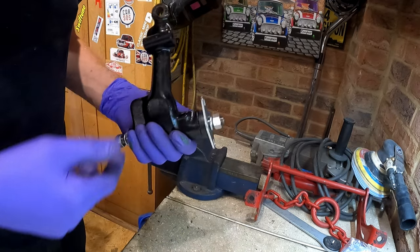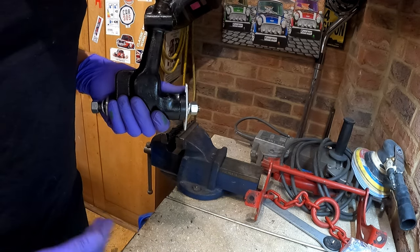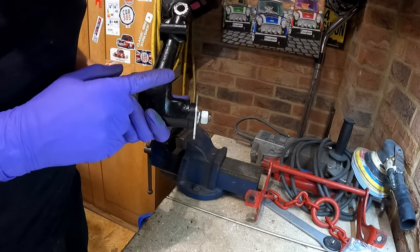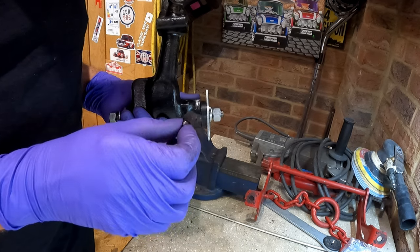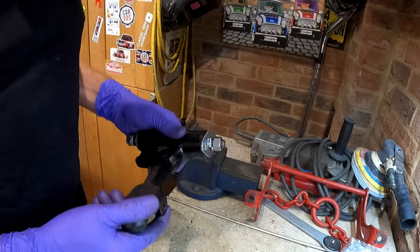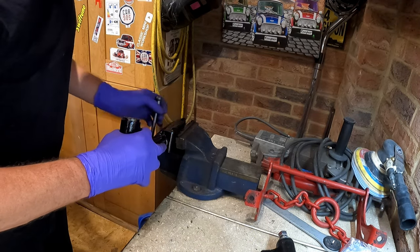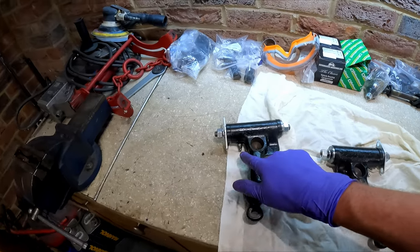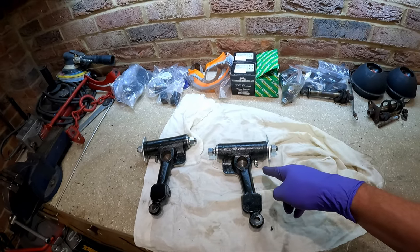There we go - one last thing to do: grease nipple. Now this does my nut in, this really annoys me. This kit from Mini Spares - put new grease nipples in there, come on, how much is a grease nipple? I don't mind paying an extra 50p or a pound for a kit, but why do they not include the grease nipple? I'll have to clean up the old one. It's the same with swivels - put enough shims in there. So I managed to find a new grease nipple for one side; the other side I had to clean up the old one because I didn't have an angled one. They're ready to go on the subframe now - must remember to grease them up.